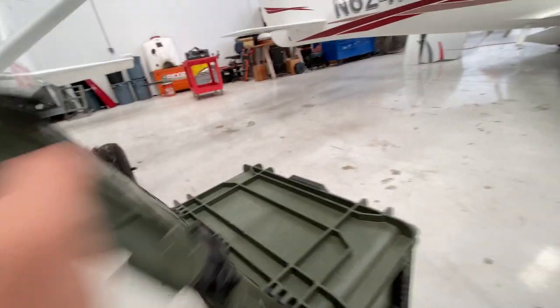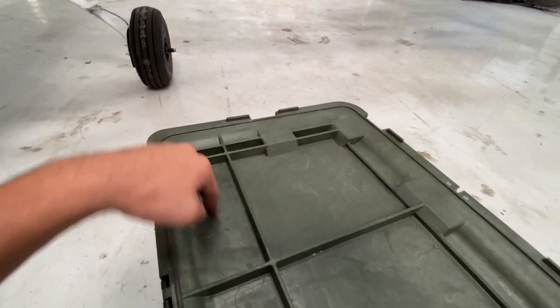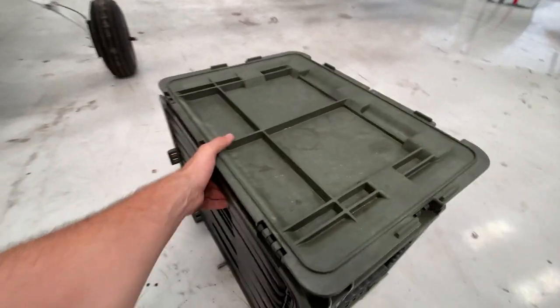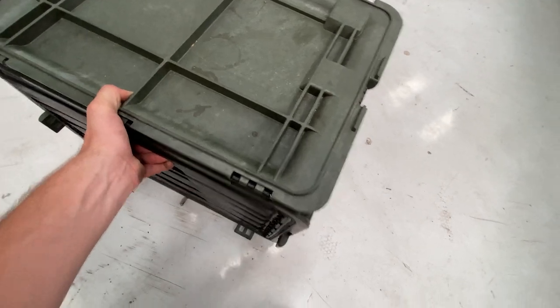When you open up the lid, there are all these nice little different compartments that I use for putting screws and holding screws really well. It can also move around fairly smoothly.